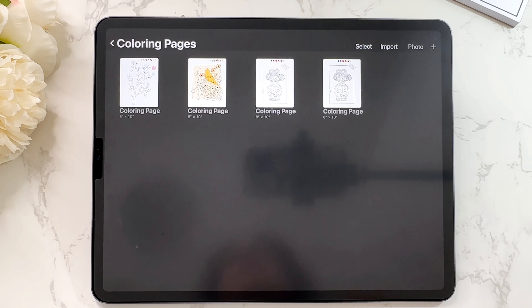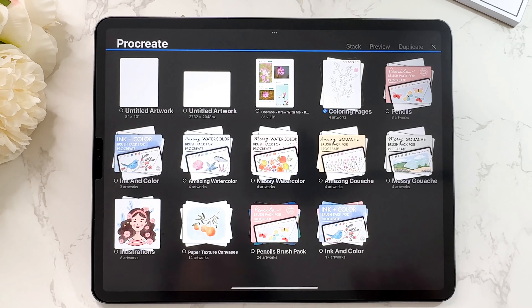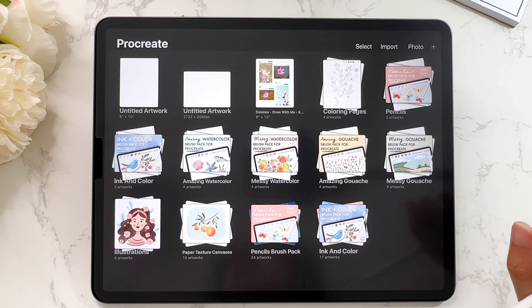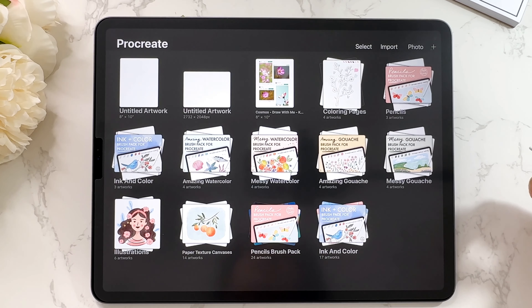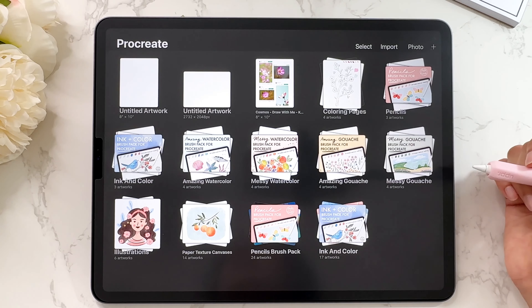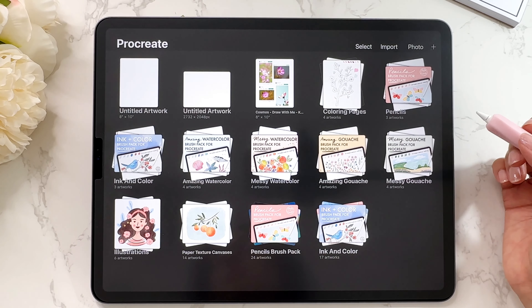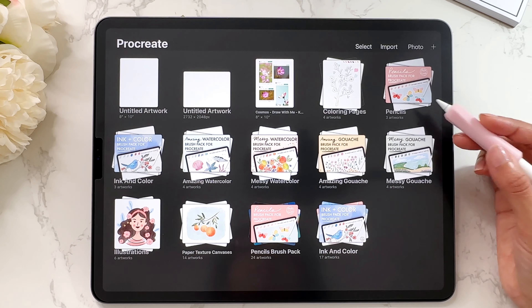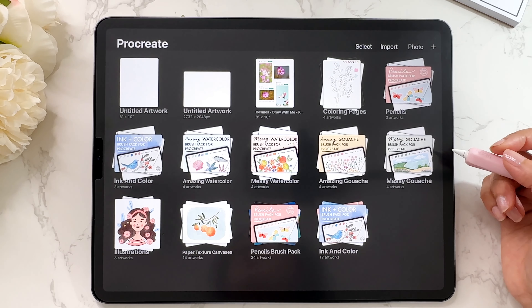Now I have four files in my coloring pages stack. I can go back to the gallery and now they're all together in a stack. It's kind of like a folder but it's called a stack in Procreate — you can name it and put as many files as you want in it. I've never encountered a limit, so you can definitely use stacks to organize your Procreate gallery. I have a stack for each of my brush sets.